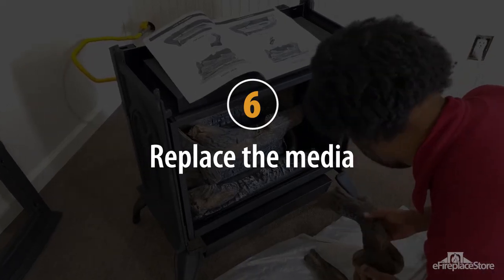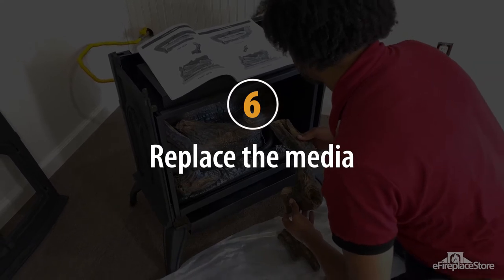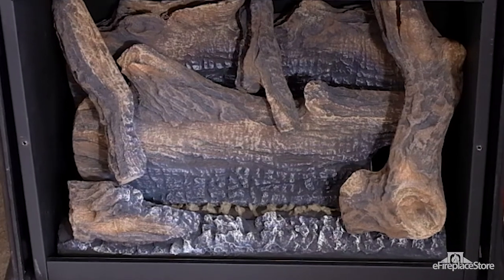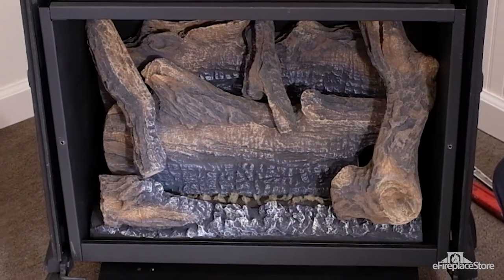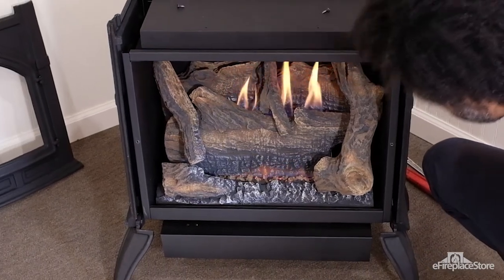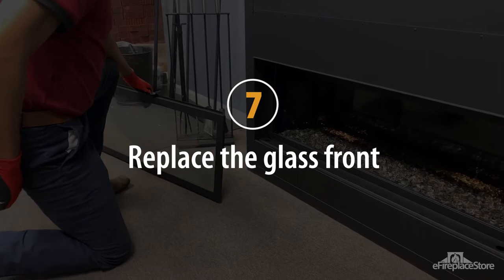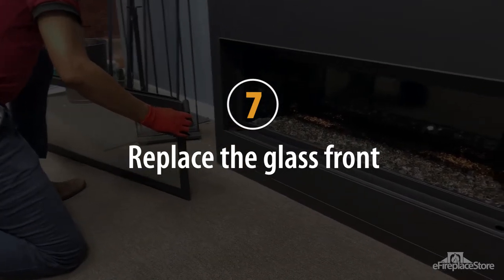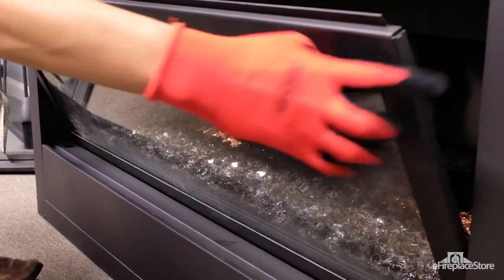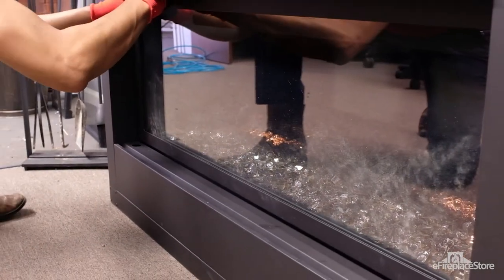Step 6: Replace the media. Turn off the main burner and put any lava rock, fire glass, embers, and logs back in the fireplace. Once the media is back in place, light the fireplace and verify that the flames are not hitting the logs directly, but rather are curving around the logs. Step 7: Replace the glass front. Check your manual for instructions on how to correctly replace the glass front, and avoid any of the door gasket being pinched improperly and causing a gap in the seal.